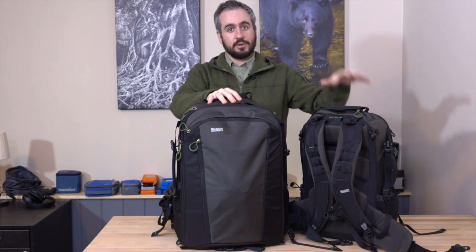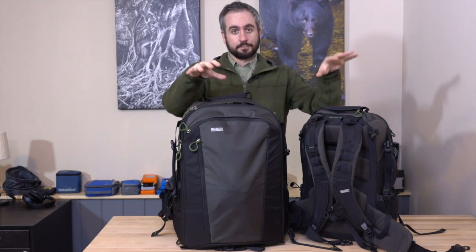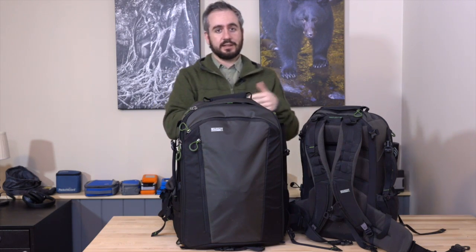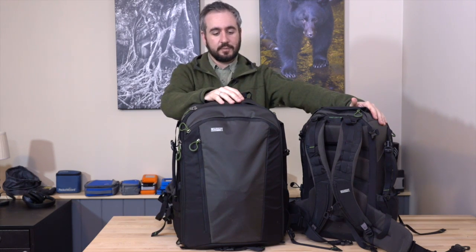The First Light series was born, and this is a series of three bags: 20 liters, 30 liters, and 40 liters. What we'll do here is the usual style where I walk through all the different features of one particular bag, and then we'll discuss along the way what makes it good, what makes it bad, and why you might consider this pack versus a slightly different style of pack.